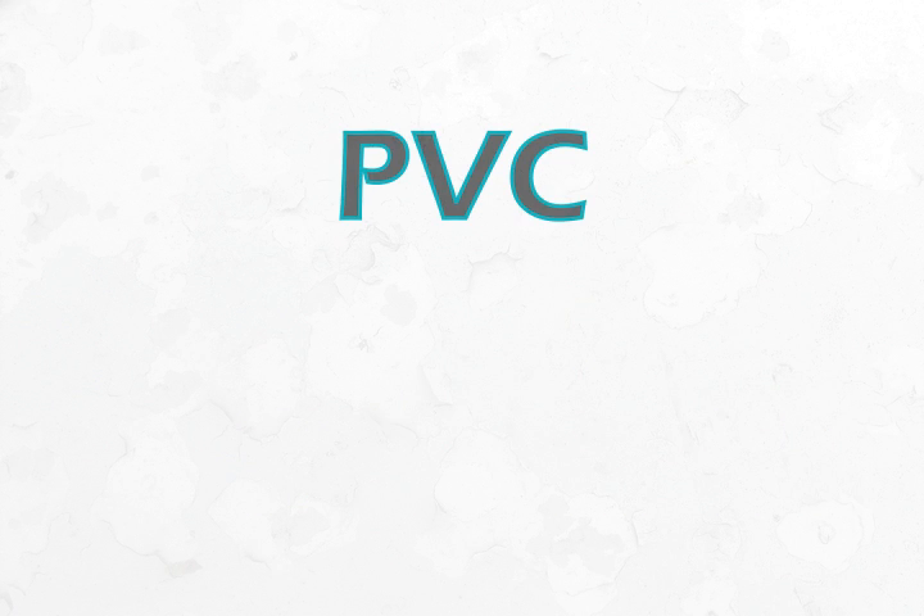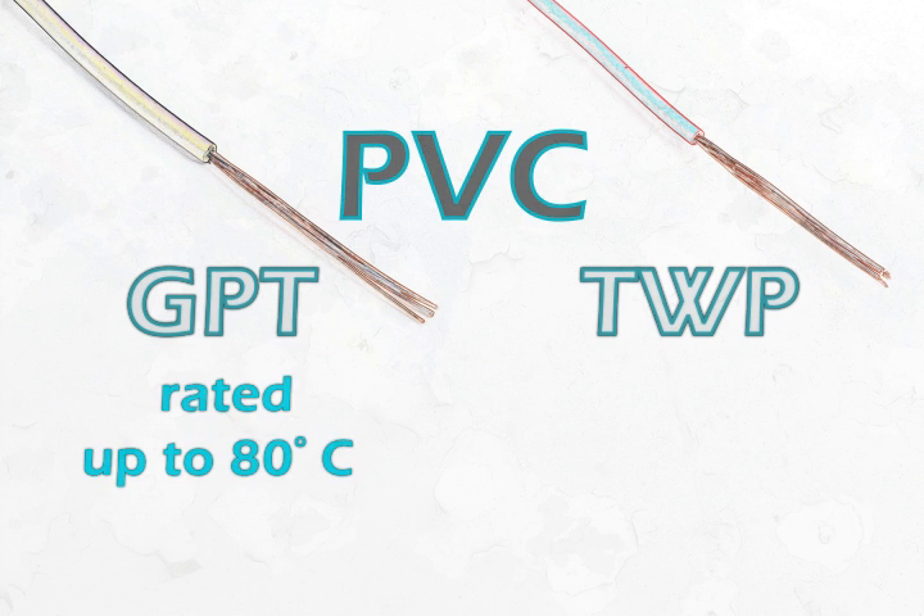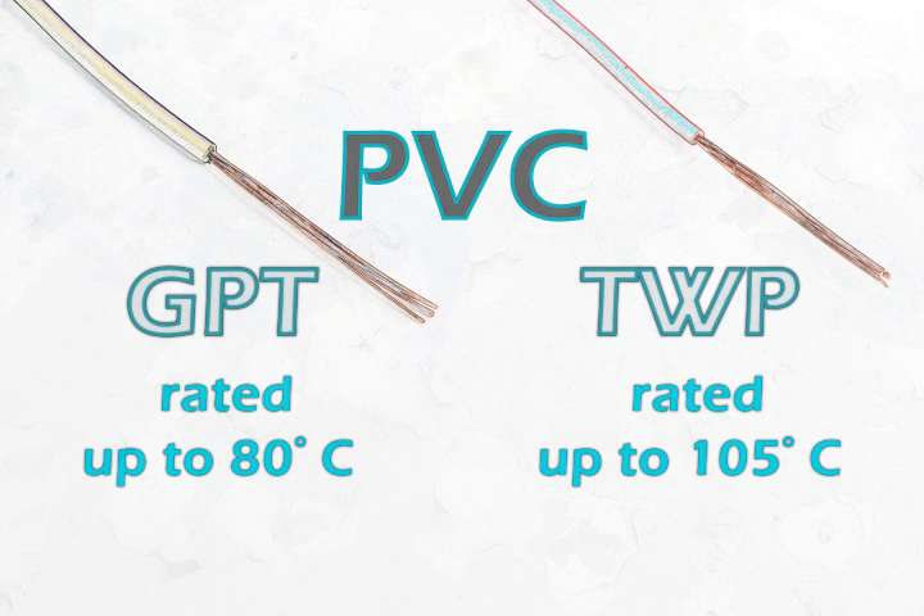The two main types of PVC wire are GPT and TWP. GPT is for general circuit wiring, and it's rated up to 80 degrees Celsius. TWP is a lead-free, thin-walled PVC wire with a temperature rating of 105 degrees Celsius.